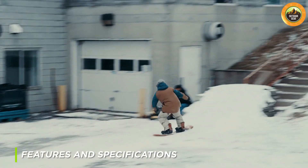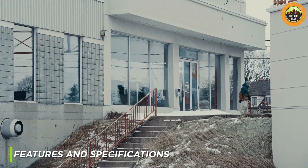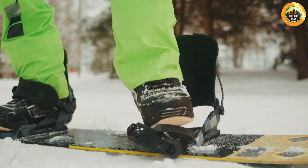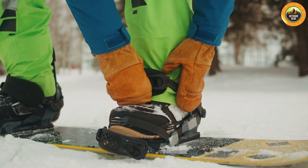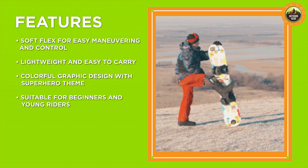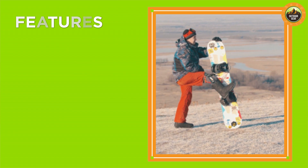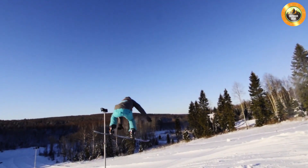Let's start with the features and specifications of the EMSCO Group Suprahero Snowboard. This board is designed with a high-density polyethylene base that provides durability and resistance to scratches and impacts. It has a length of 110 cm, making it suitable for beginners and young riders. The board also comes with adjustable bindings, making it easy to customize the fit for different riders.